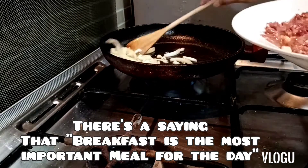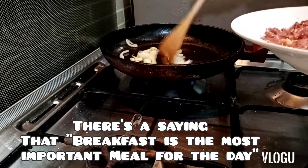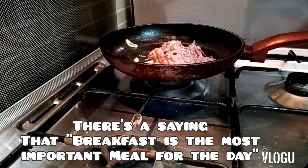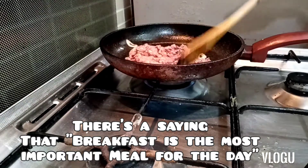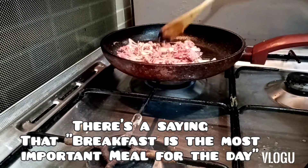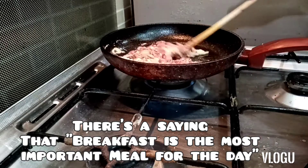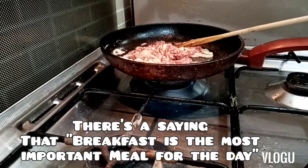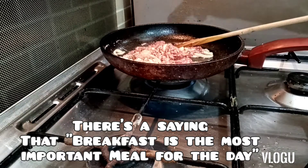The garlic and onion are ready, guys. So let's add the corned beef and the egg. I added a little bit of salt and black pepper.